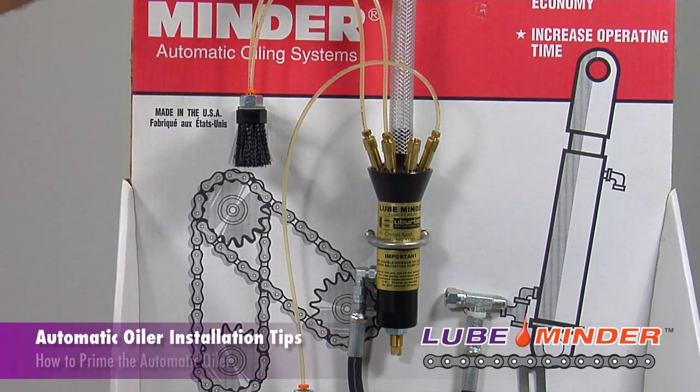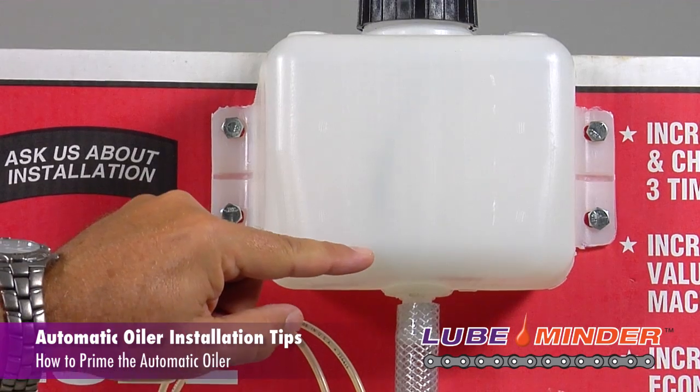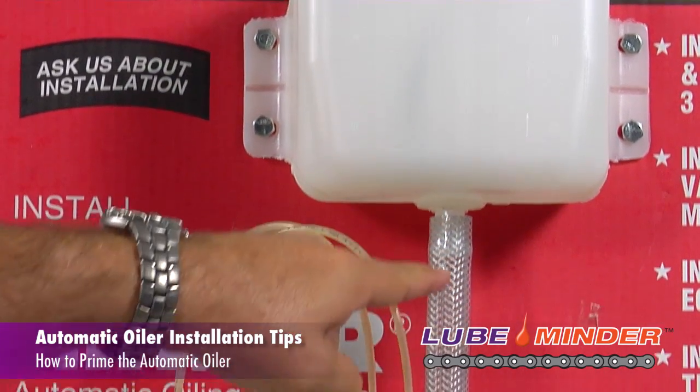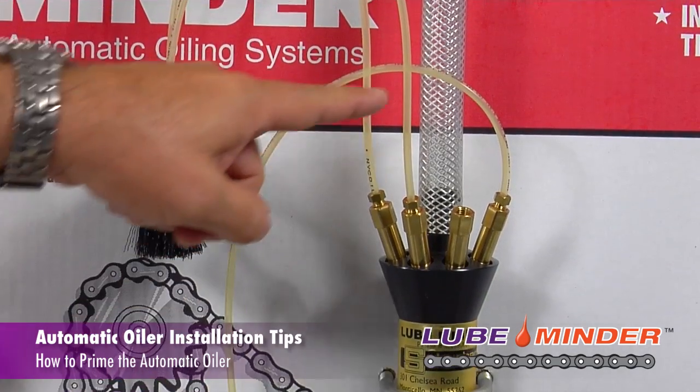One of the first things you want to do when installing the pump, once it's mounted, is put about an eighth of a cup of oil — just enough so that oil trickles down in here and fills up this tube, maybe about three or four inches. What that'll do is allow that oil to run down slowly into the pump.